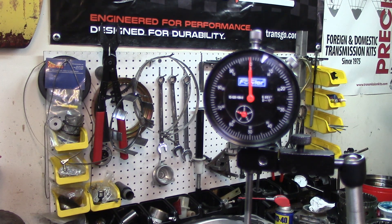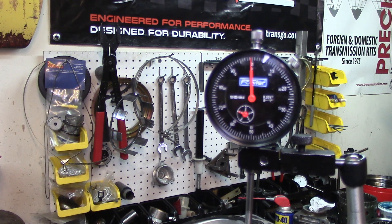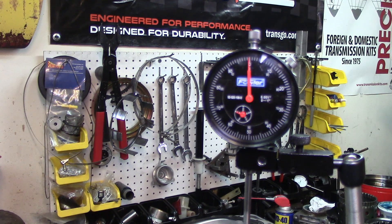Let's lift up on the output shaft and see what we got. We are right on the money - actually 5 thousandths of an inch. On the output shaft the spec is 5 to 25 thousandths - we're at 5, right on the money. That's what it took with that bearing - that 15-thousandths-of-an-inch shim. Let's go ahead and do the middle section.